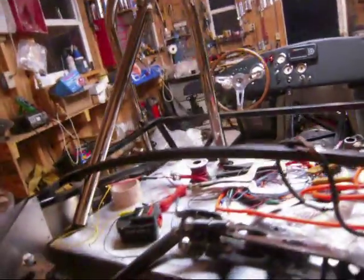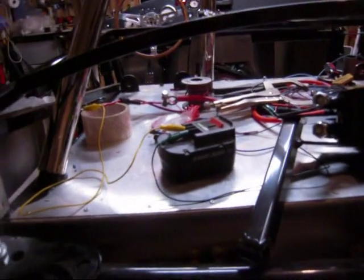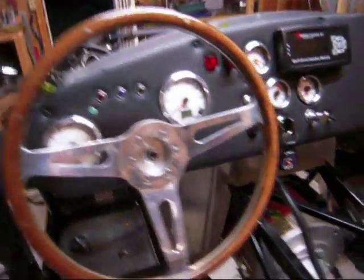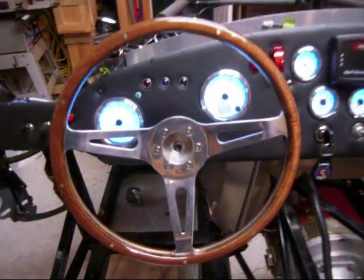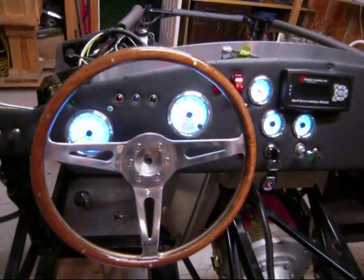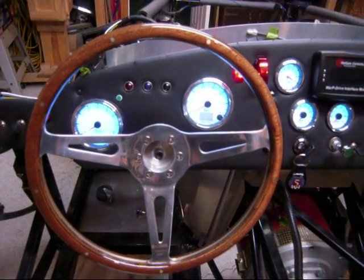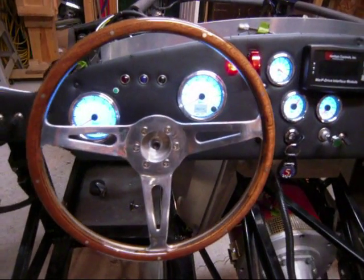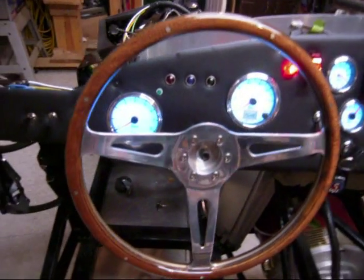We can power it up and take a look at it here real quick. Just a regular car battery — that's all we need for the 12-volt electrical systems. If I turn on the park lights you can see the dashboard lights all come on nice. If I turn the key switch on you can see the indicators all reset and we've got about 12 volts there on the voltmeter. And we have left and right blinker and all that sort of stuff.